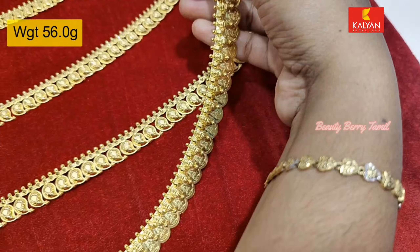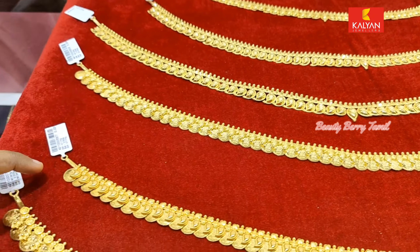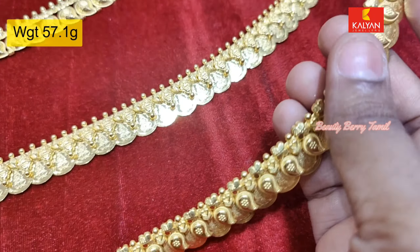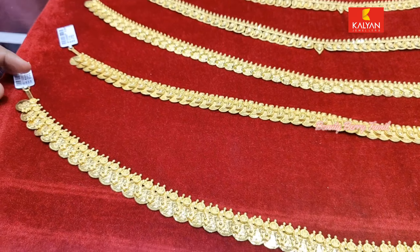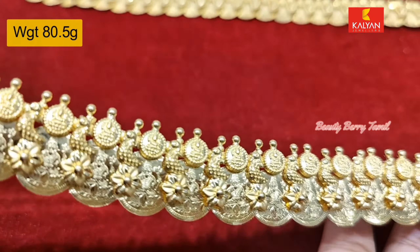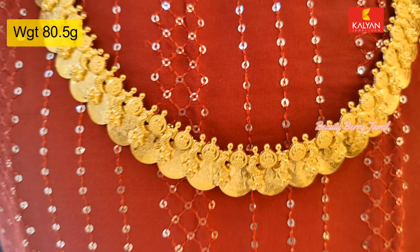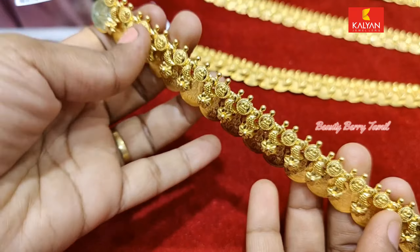If you want to check this collection, you can check it out. I tagged a jewelry collection in Kalyan Jewelers — if you want to click the list of products, you can purchase it online. You can see the 80 gram weight piece. There are all traditional Kerala designs — manga and kasa haram collections available in Kalyan Jewelers, so please visit the shop and check address details in the description.